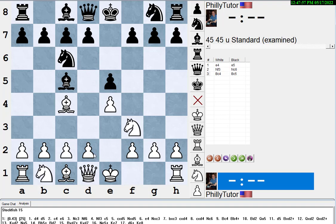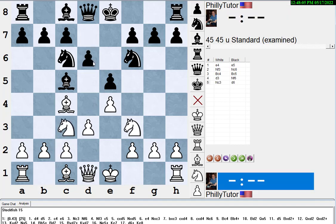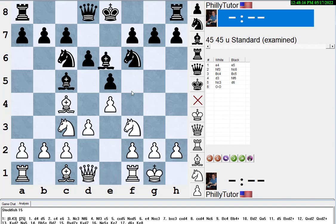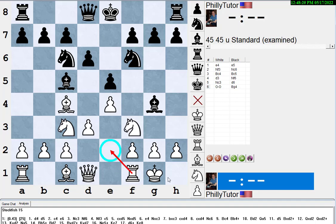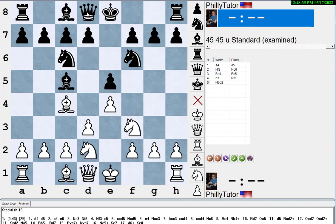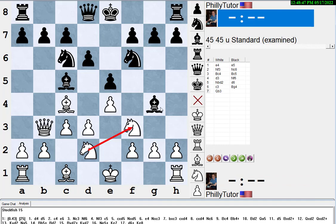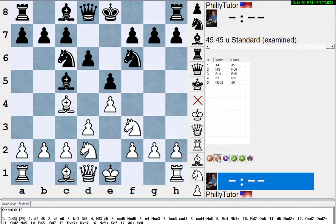Let's play moves: e4, e5, knight f3, knight c6, bishop c4, bishop c5 — Giuoco Piano — into a pianissimo with d3, knight f6, knight c3, d6. If you castle, black can play bishop to g4, and there's no bishop e2 or knight d2 to block the pin. But if the white knight is on d2 and black pins it, you could play queen b3 and not worry — if the bishop takes the knight it won't open your kingside.